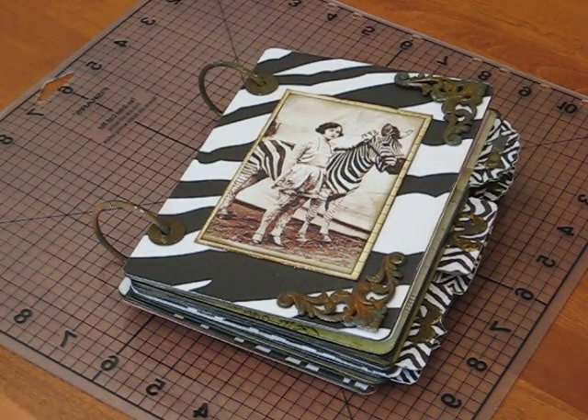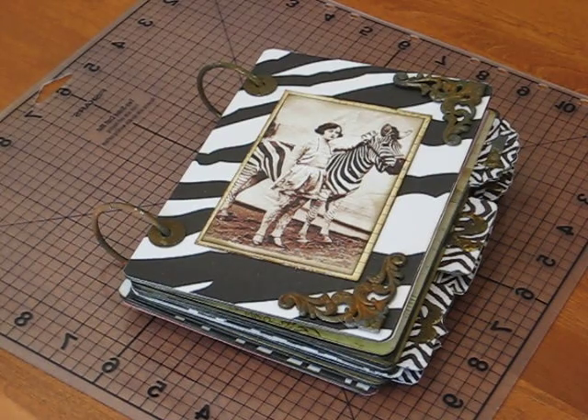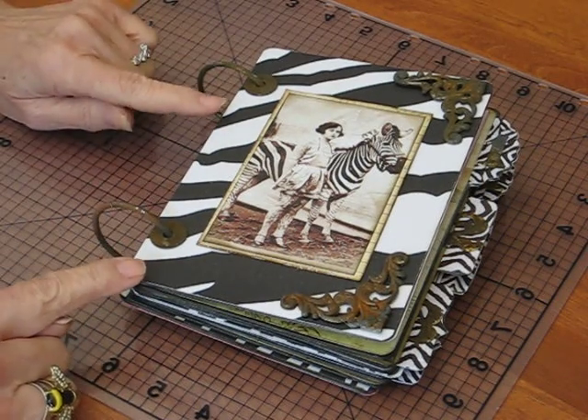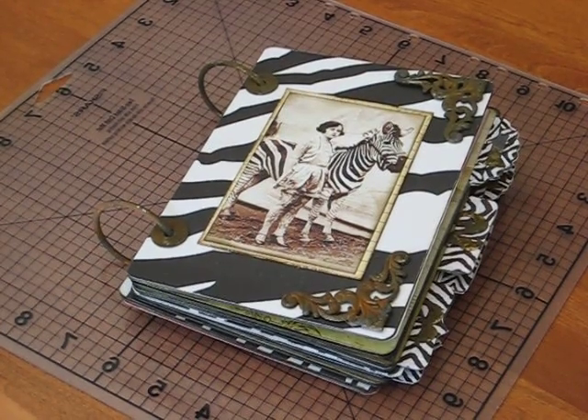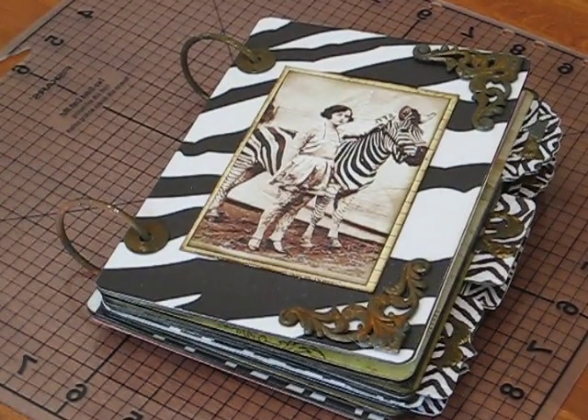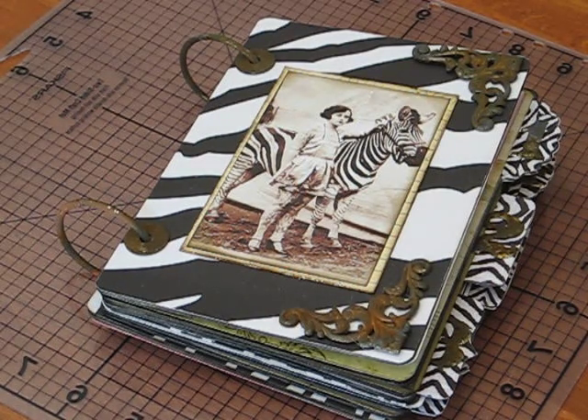Welcome to Ellen B Show and Tell. I have my ring on today, ladies. I have something unusual and I bet you have never seen one of these before — a mini journal album about zebras. Yep, I love zebras.